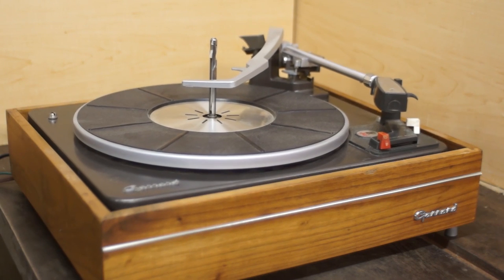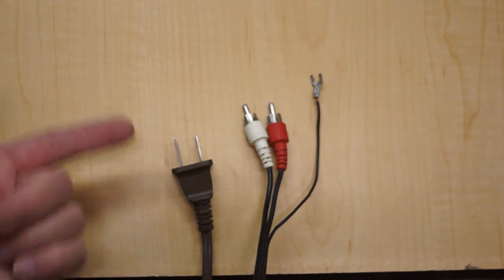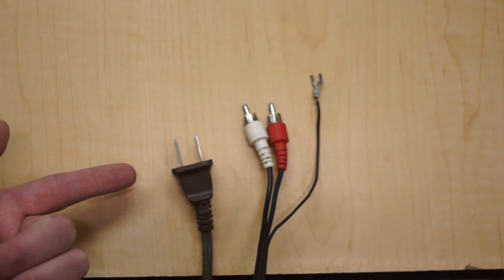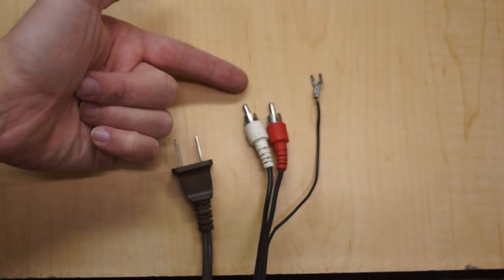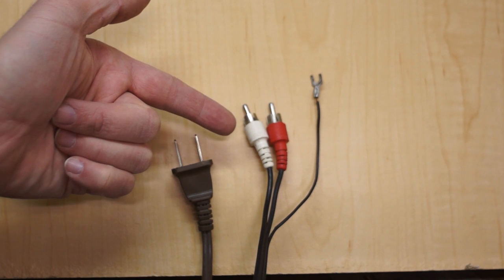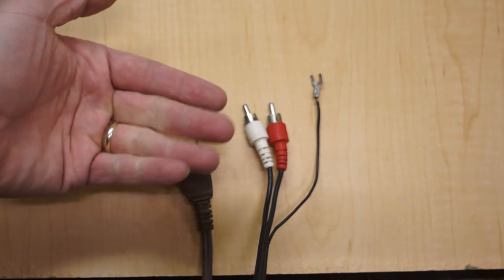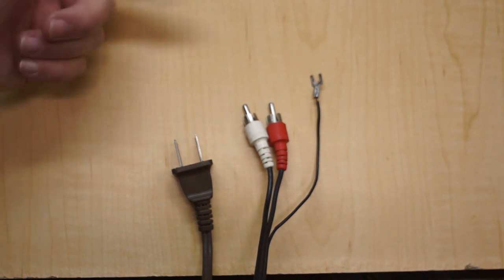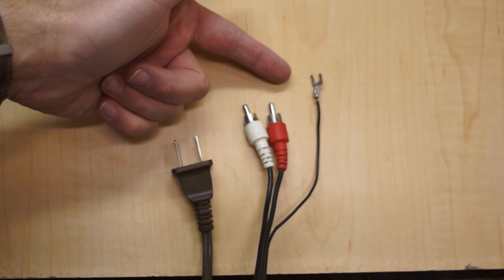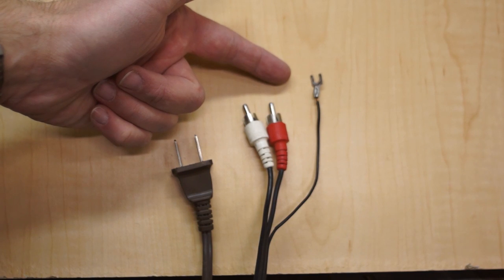The plinth is pretty much the base of the turntable — it may or may not be separately suspended. Here are the wires that typically come out of a turntable: the power cord plugs into an electrical outlet; the RCA cables carry the musical signal out of the turntable and onto the preamplifier, receiver, or amplifier. The ground cable, if available, connects to the ground lug on a preamp or receiver, which can help cut down on buzzing sounds that may interfere with music playback.